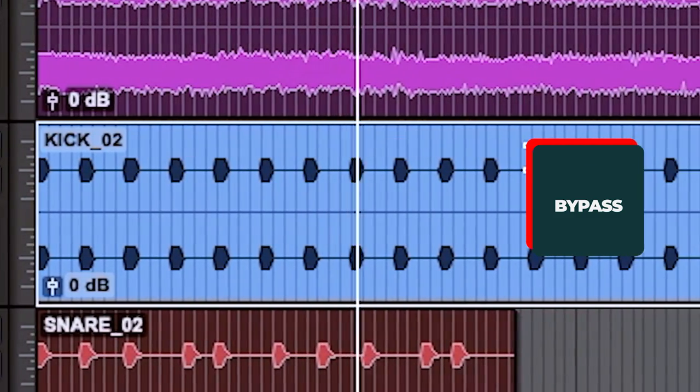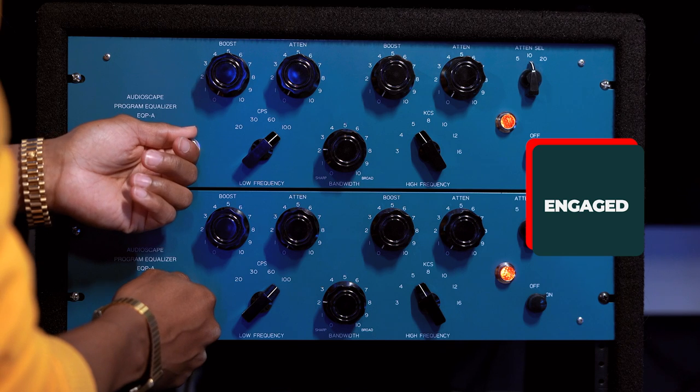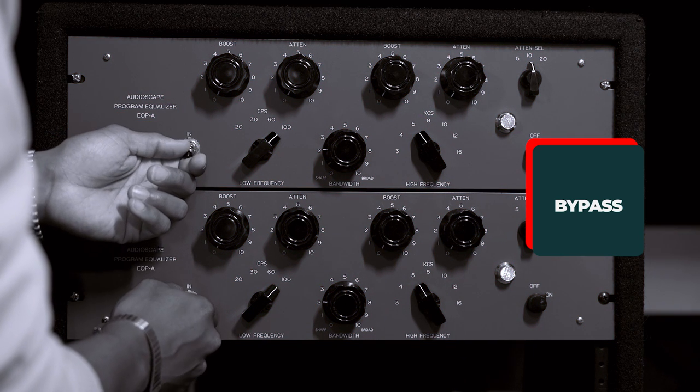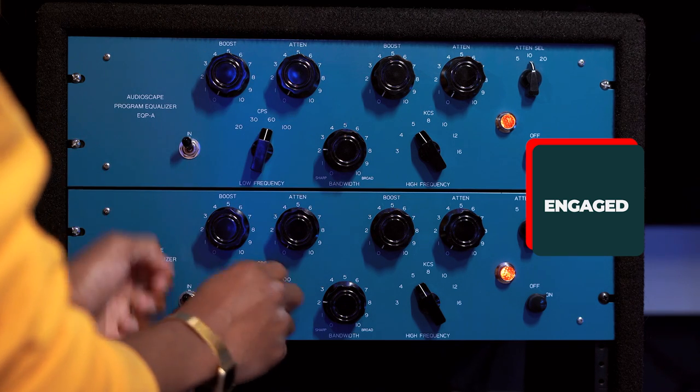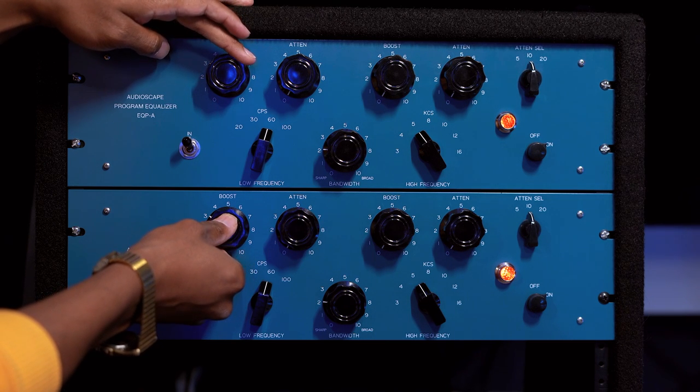Now let's move on to one of the sound sources that this thing is made for and so famous for — kicks. I'm going to show you what this thing can do to kicks, even shaping the sound a bit, and I'm going to exaggerate things of course. Sometimes what I like to do is make kicks explode in the EQPs and basically use that as a parallel kick copy in order to give the other kick, the original kick, some more flavor and just some more bottom end.